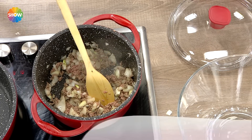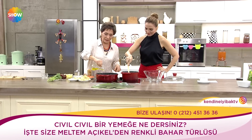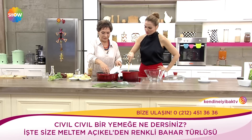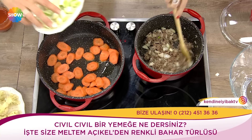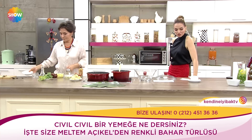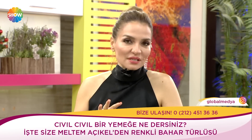Bütün yemeklerde olduğu gibi soğanla kıymayı güzelce kavurduk. Tencereye birazcık yağ gezdiriyorum yapışmaması için, sonrasında en zor pişenden başlıyoruz. Havuçları koyup hemen ardından pırasayı da ilave ediyorum. Bugün birazdan çocuk sağlığı ve hastalıkları uzmanı Dr. Gökhan Mamur var; mevsim sebzelerinin çocuklar için faydalarını konuşacağız.